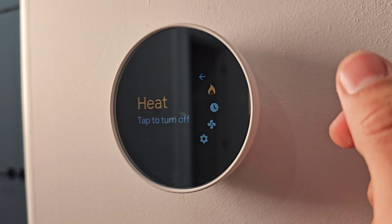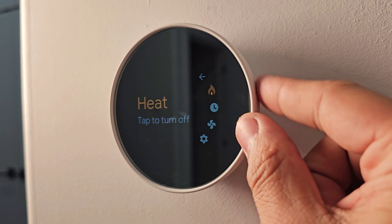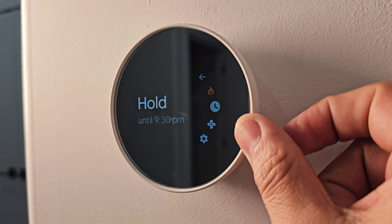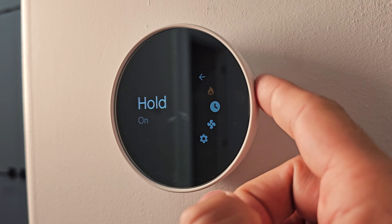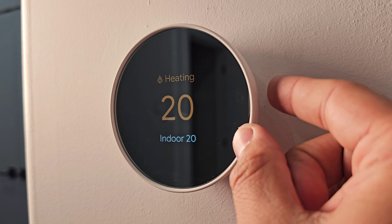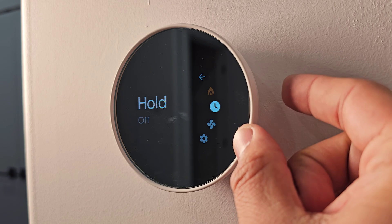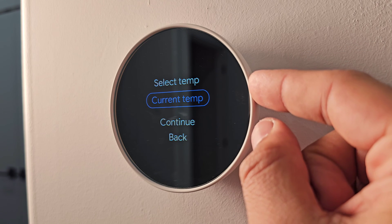The second menu item is the heat mode — right now it's set to heat, but if you want to set AC you can change it from here. The third is Hold. With hold active, whatever temperature you set — say 21 degrees — the thermostat will maintain it. I'll stop the current hold and reset it. Going back to Hold, pressing it lets you hold the current temperature or adjust it up or down.